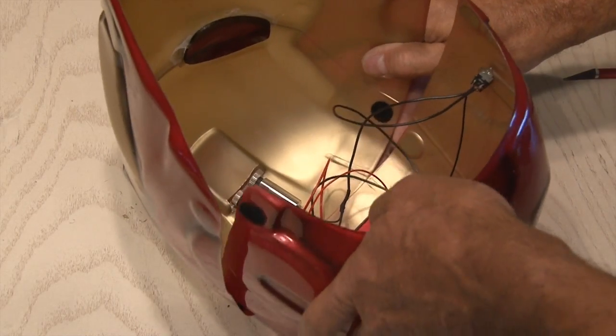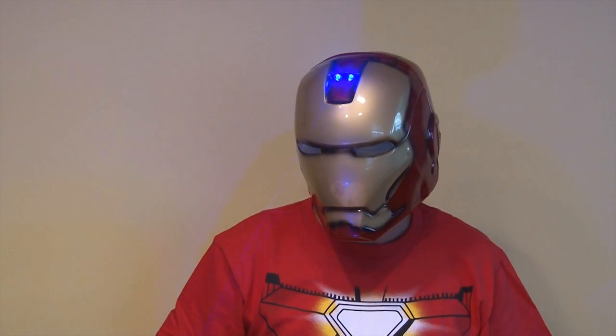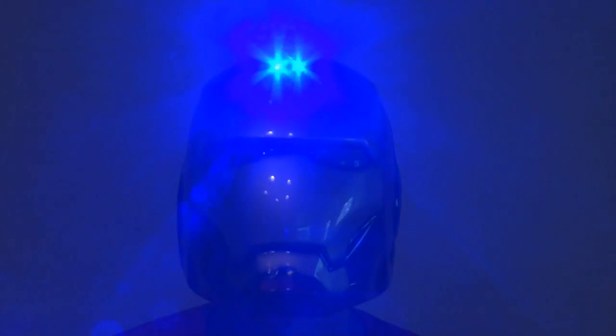It's time to put the two-piece helmet back together and test it out. It definitely puts out a cool effect, and those lasers are bright and hot. Be careful where you point them. And with the lights down a little bit, it's an even more impressive effect.